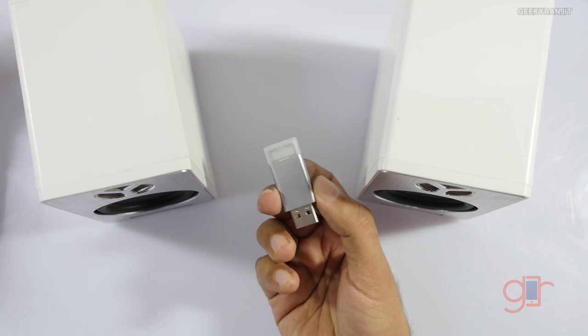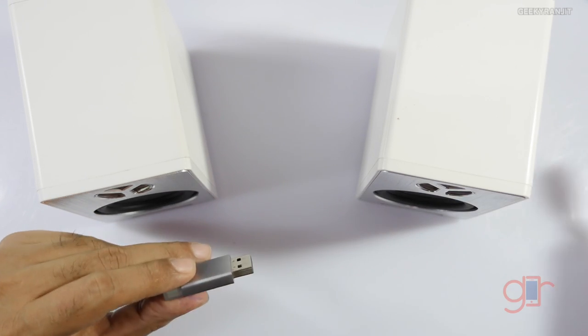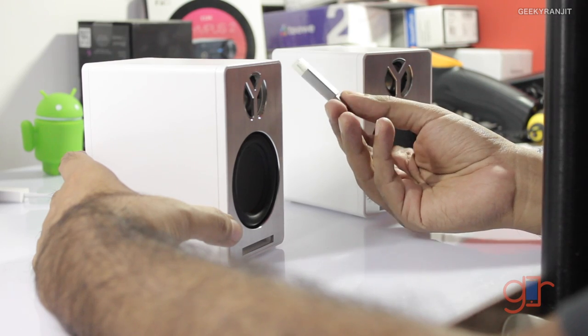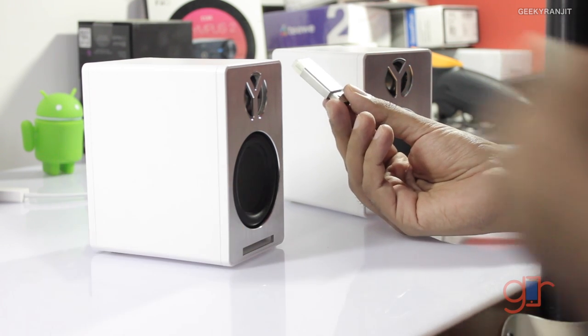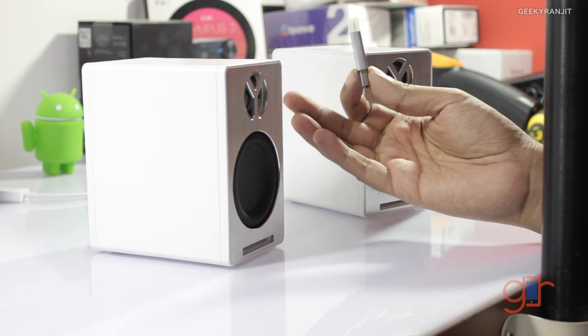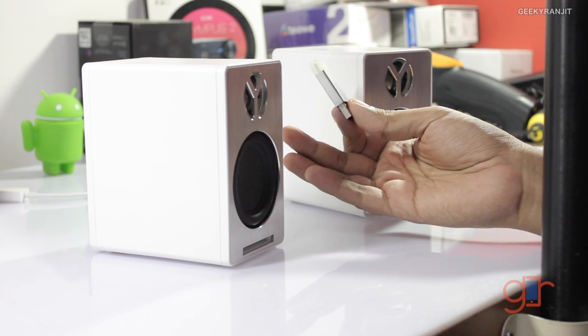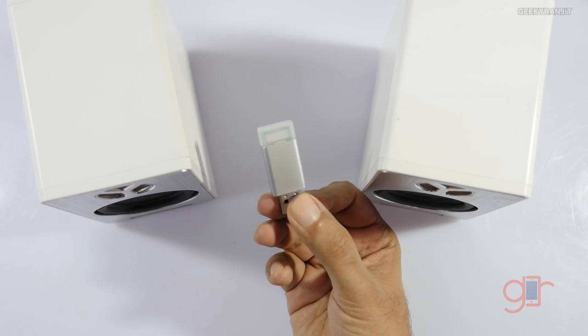The transmitter can be connected to computers or even smartphones using a USB OTG cable. It also works with iPhones. Because Bluetooth has very limited range, they're using this proprietary wireless system, and they claim this speaker can transmit high quality audio at 96 kilohertz at 24 bits, which is almost twice the bandwidth of normal wireless speakers.